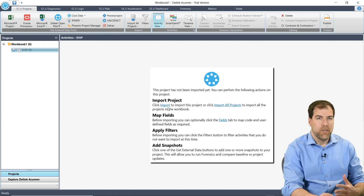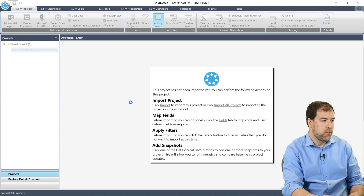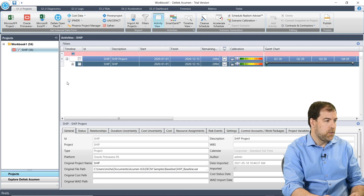It seems to be a two-step process. I have imported it into the workbook, but it says here this project has not been imported yet — you can perform the following actions on this project. So you can do a bunch of things. I just want to import it, so I'll click 'Import All Projects.' On the S1 projects tab, you can see the activity list here.